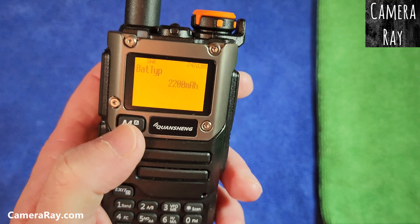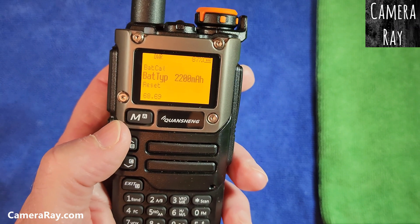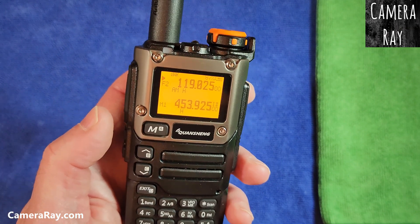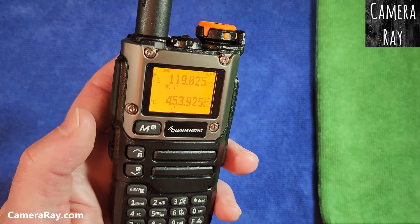If you want to back out of there, you can see that it's still set at 2200. Just hit exit and it goes back to the regular menu, and then you have that set for the new battery and you'll get an accurate reading.